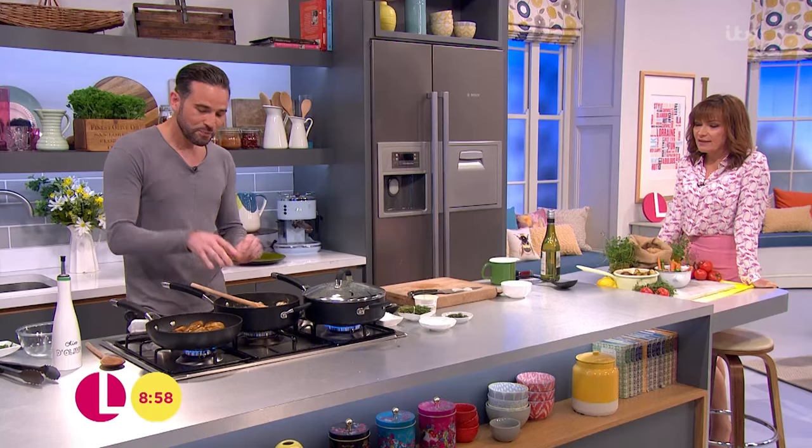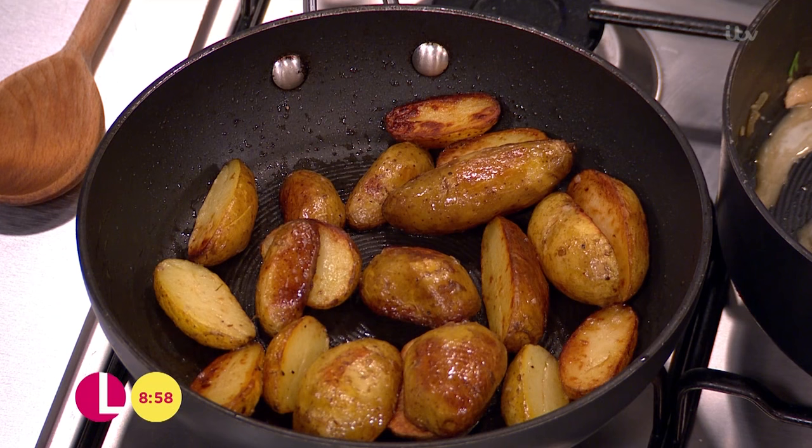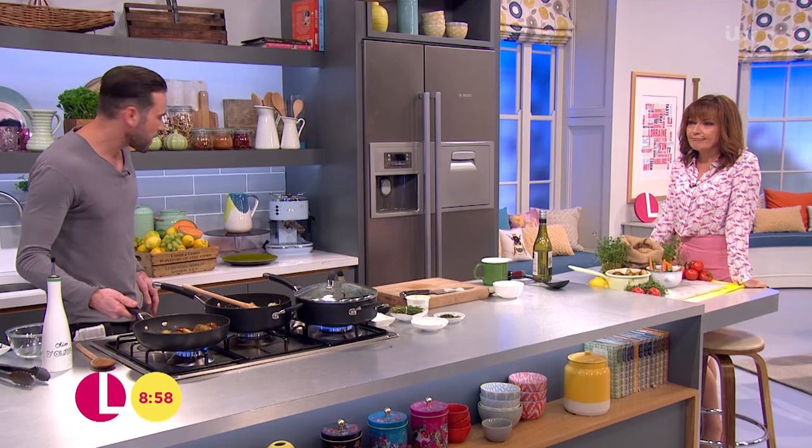I'm gonna serve this with some sautéed potatoes. I'm using Jersey Royals, which are absolutely banging in season at the moment — absolutely delicious. I've just parboiled these for around seven to eight minutes, split them lengthways into a pan with a tiny knob of butter and fresh thyme in there.